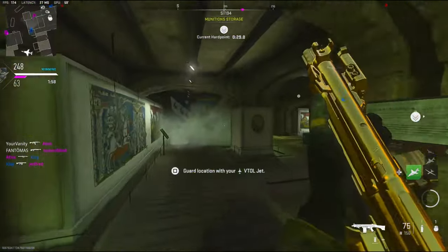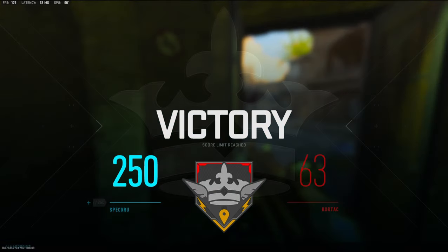Alright teammates, come in — let's end the game. That's gonna do it, 72 kills. GG's.